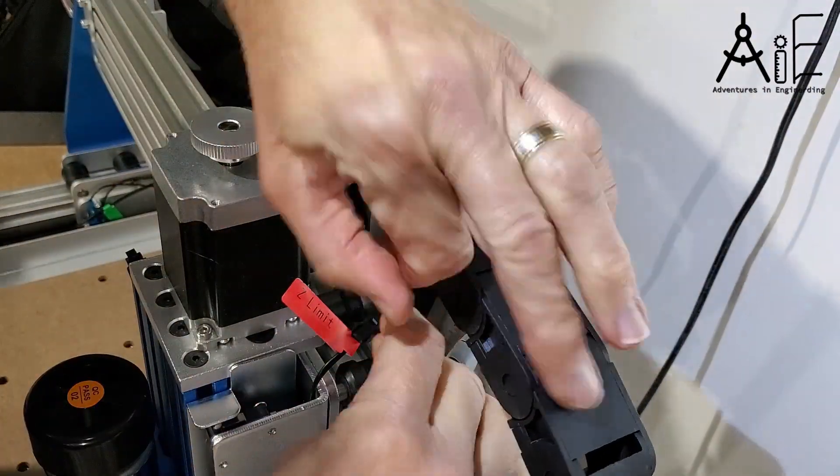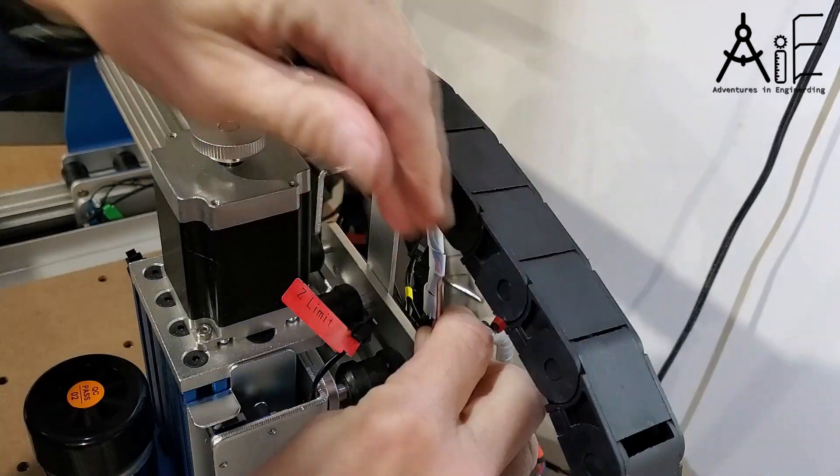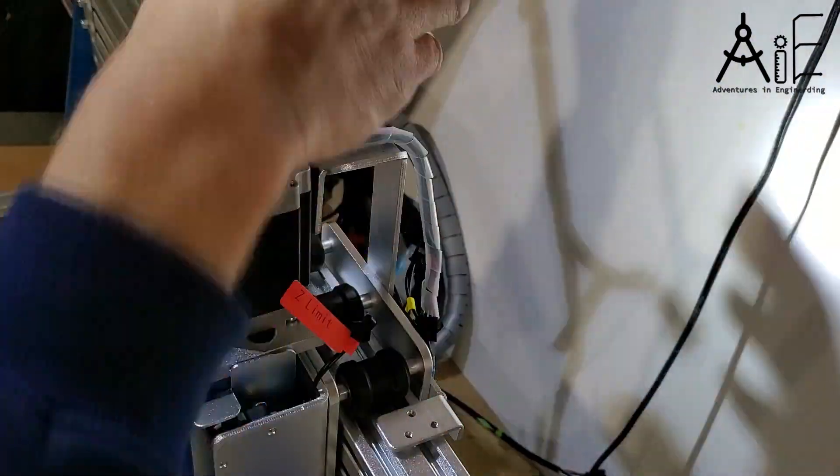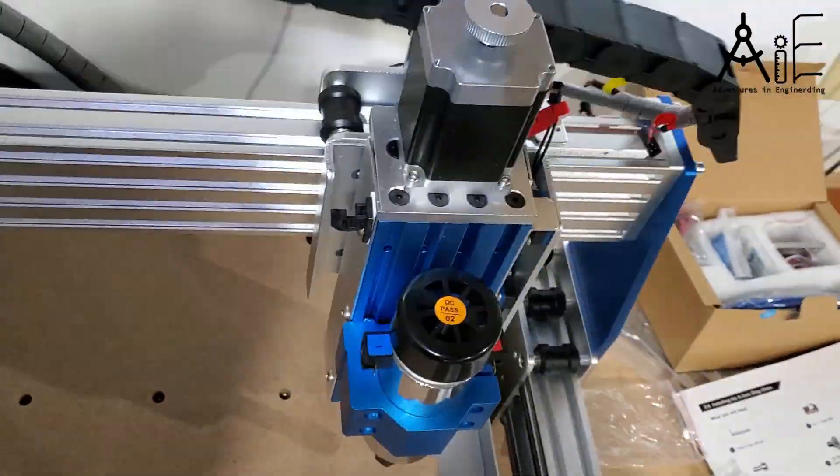Just because something is worth doing once doesn't mean it's worth doing twice. I did not orient my wiring harness properly in the holder and had to take it all back apart and redo it.